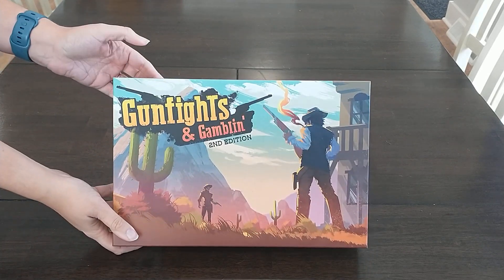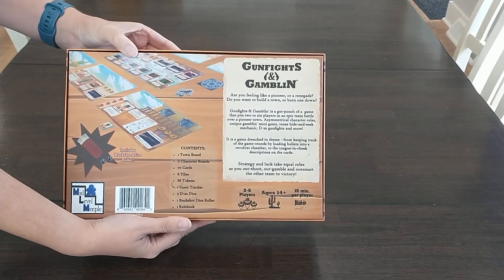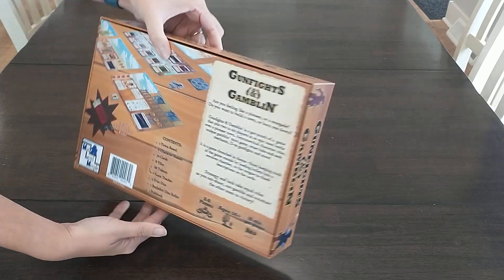The box, as you can see, is a nice thick-style modern box. It has good aesthetic appeal and fits in really nicely with modern games on your shelf.